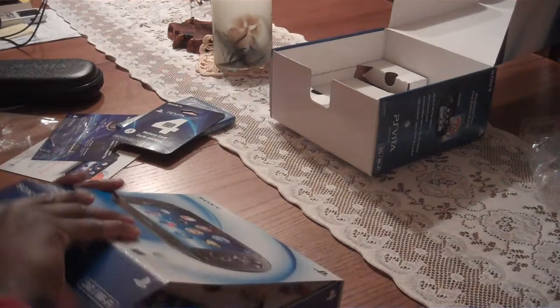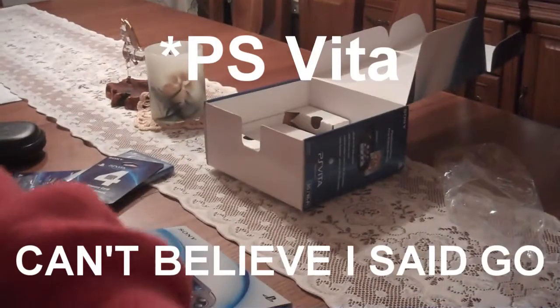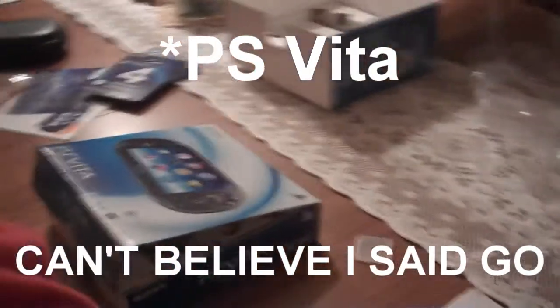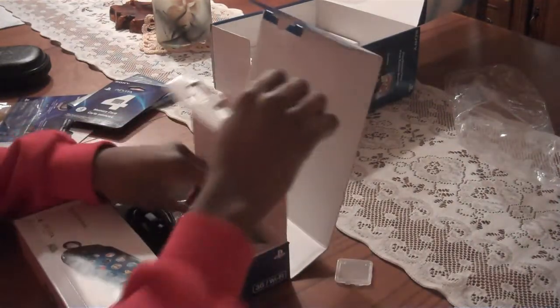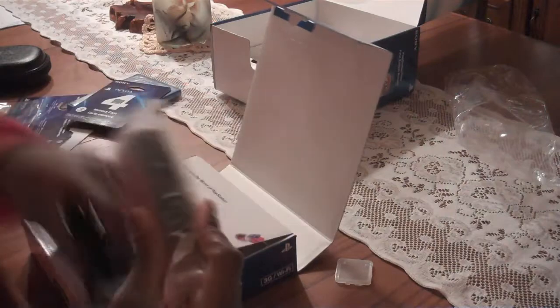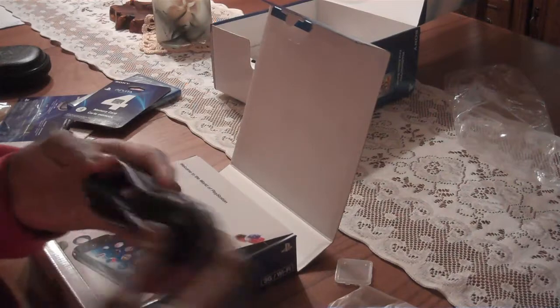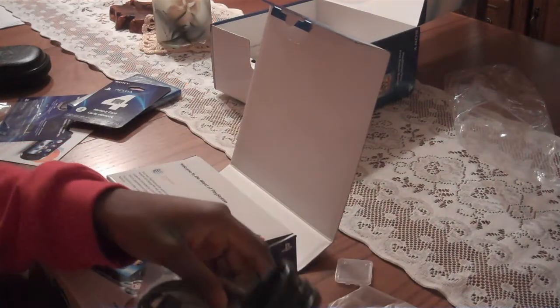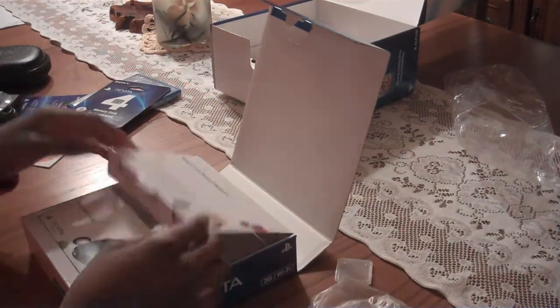PlayStation feedback. Now this is like the normal package — like if you bought a normal PSP Go, this is what you get. You get just this packet. So we got the charger, this is the AC adapter which you plug into the wall. It's just the charger — these are all part of the chargers. No big deal.